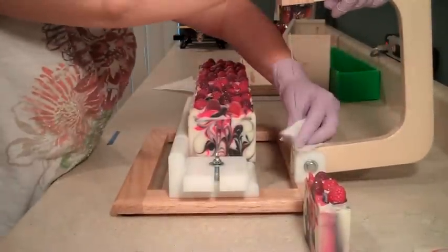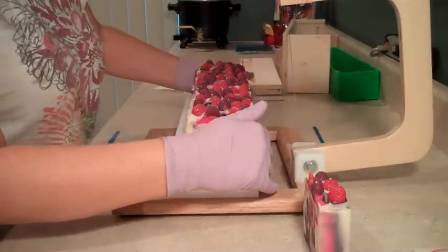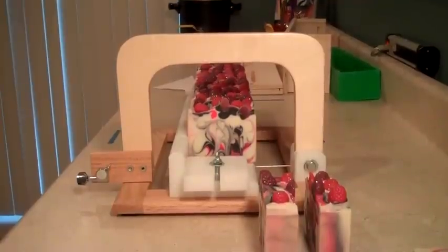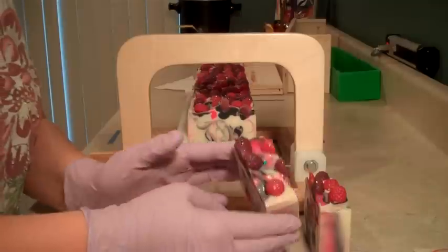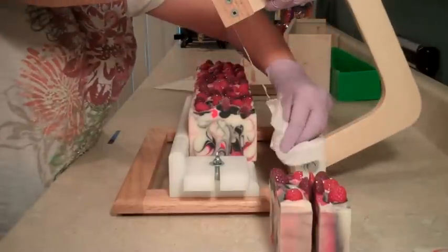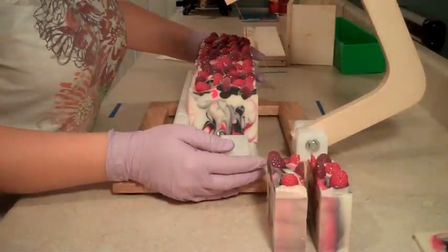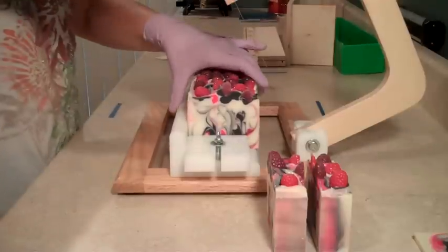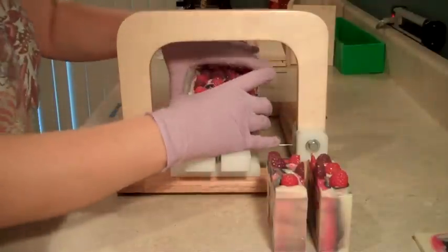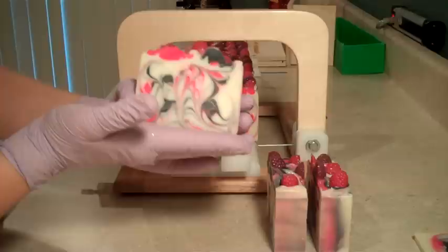If you have a single cutter, you want to just wipe your wire between cuts. I'm being a little bit extra cautious with these melt and pour embeds — it would be a shame to snap a wire on the very first day I got my new cutter. I really do like how this is cutting. Whenever I do a hanger swirl I'm always a little nervous until I cut it, because you never quite know how it's going to turn out. I think the swirl turned out beautifully.